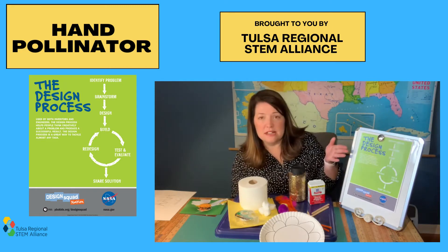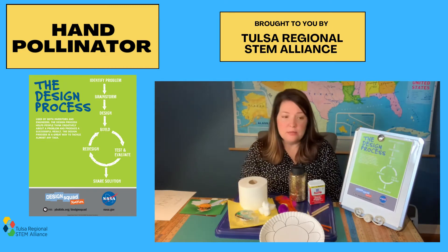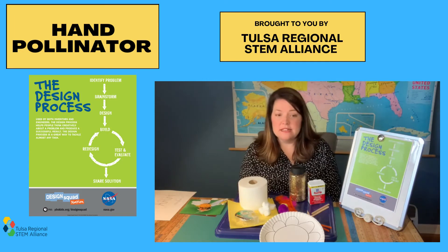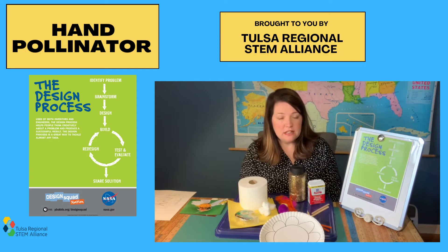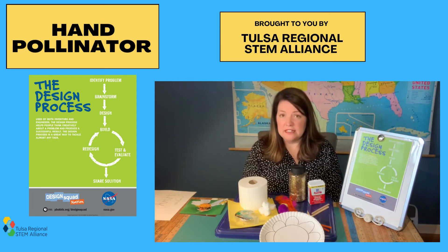The steps of the design process include identifying the problem, brainstorming ideas, designing and building a prototype, testing and evaluating, redesigning, and finally sharing a solution.